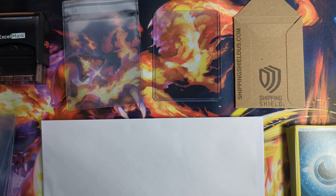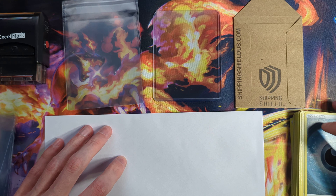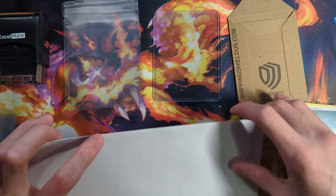Hey guys, it's Cardthrone. In this video, I'm going to be going over how I ship my TCG orders. This primarily applies to Pokemon and Magic cards on TCG Player and eBay, but can also expand to pretty much any kind of cards you want to ship on any platform if you just modify it a bit.